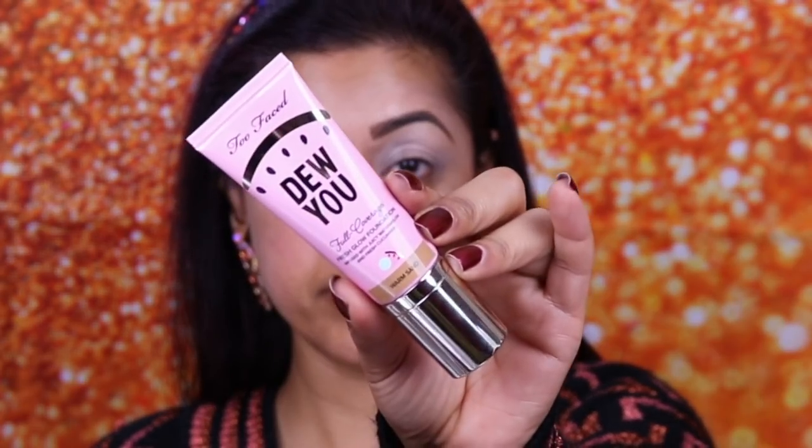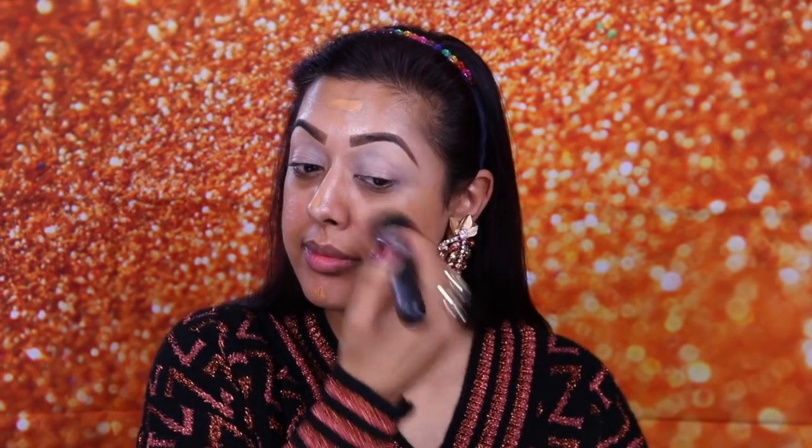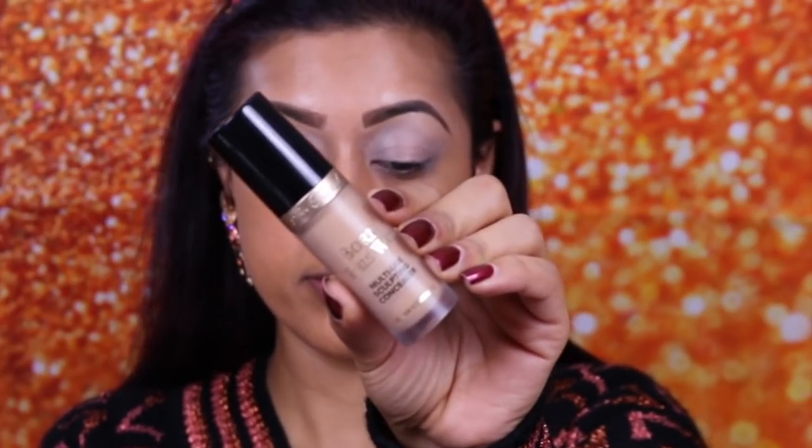Next I'm using the foundation, which is the brand new Dew You Full Coverage Foundation by Too Faced from their Tutti Frutti collection, in the shade Warm Sand. You can see I've applied a really tiny amount — it is a little bit on the dark side for me, but until Sand suits me again I'm just going to carry on using this. By the way, this foundation is so good — I absolutely love it. It has great coverage and gives a nice dewy finish, but not too dewy.